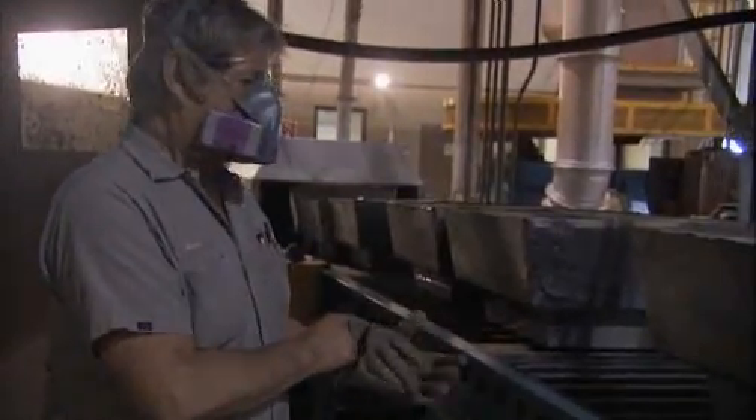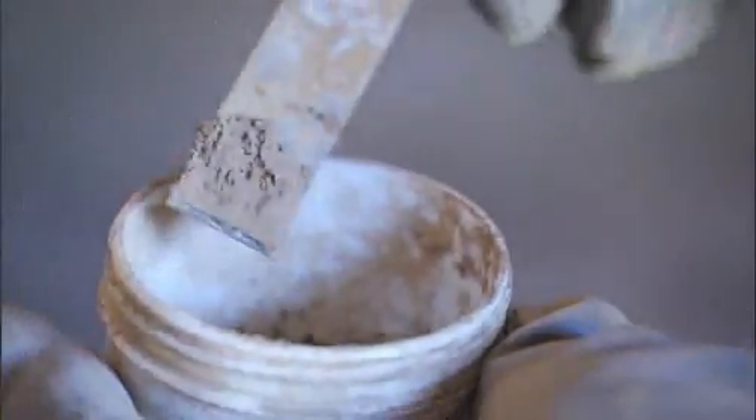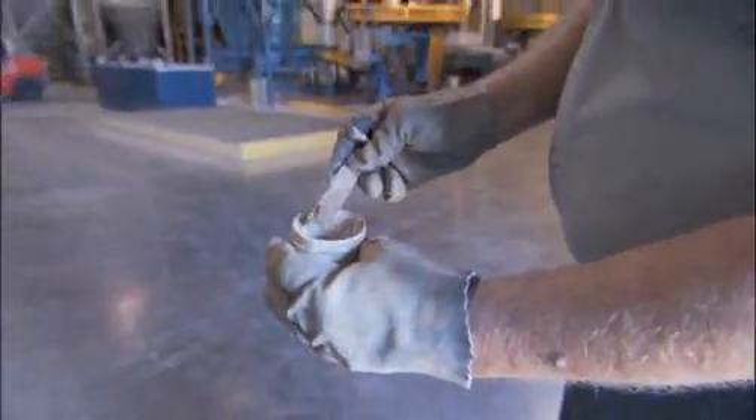In this line of work, respirators must be worn to keep from breathing any of the tiny toxic oxide particles that can damage the functions of virtually every organ in the body. It's swirling around in there — when it hits a certain spot in there it reacts, and that's what makes the oxide.